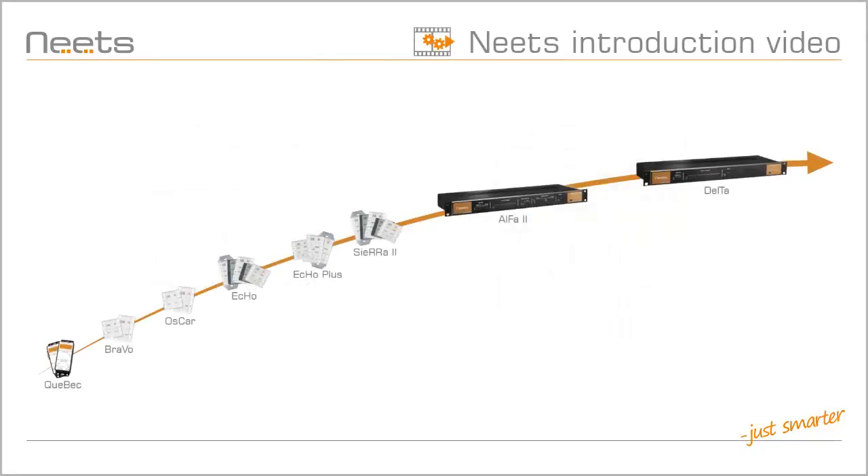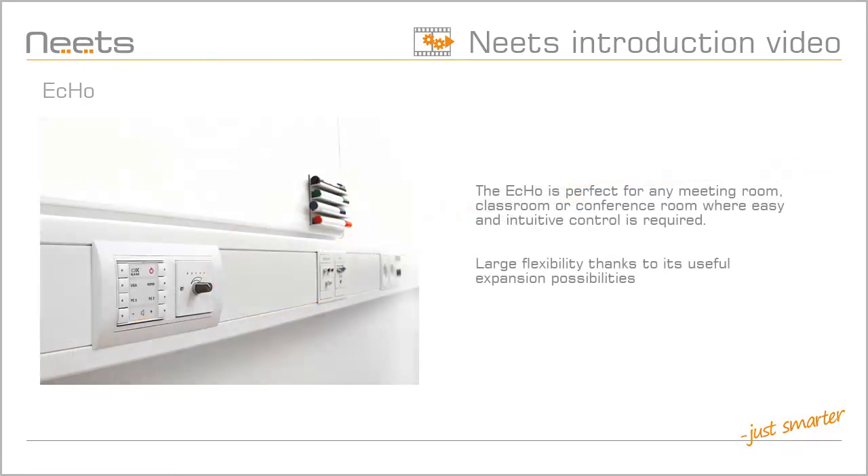NEETS Control Systems span a wide variety of capabilities. From the simplicity of Quebec to the function-packed Delta, ECHO and ECHO Plus are placed right in the middle. The ECHO is a compact and reliable control system that fits any meeting room, classroom, or conference room application where easy and intuitive control is required.